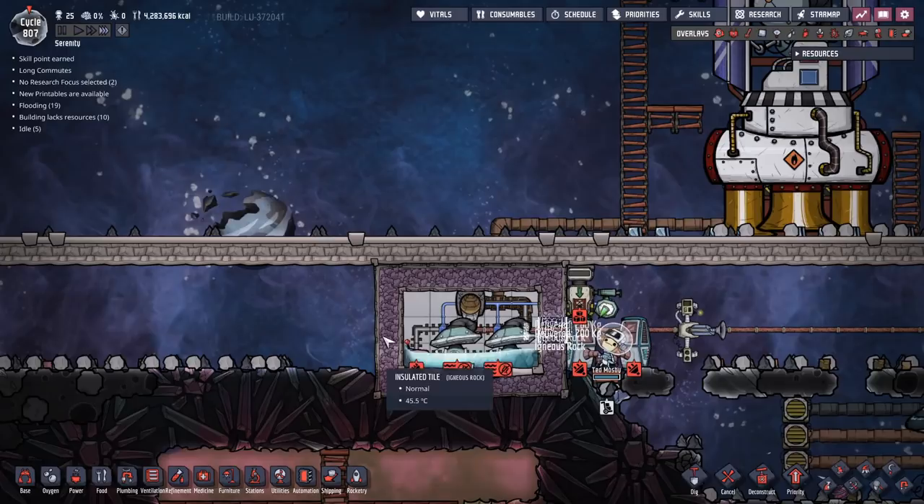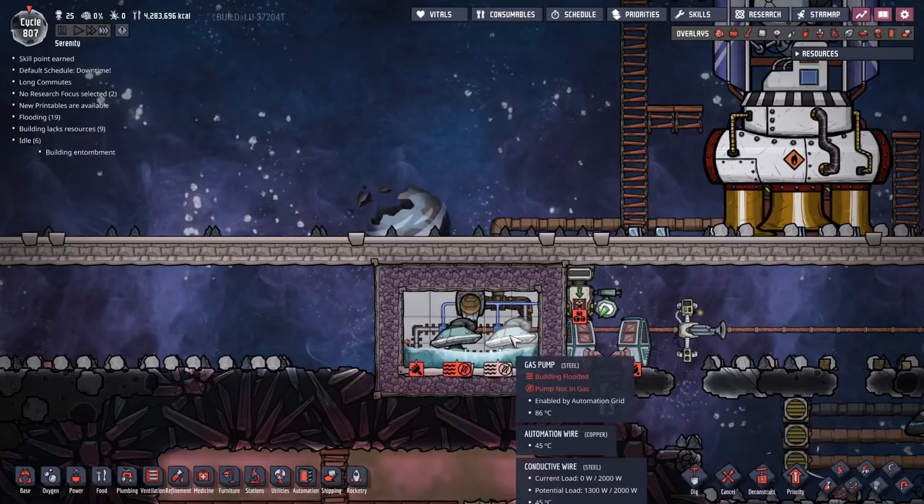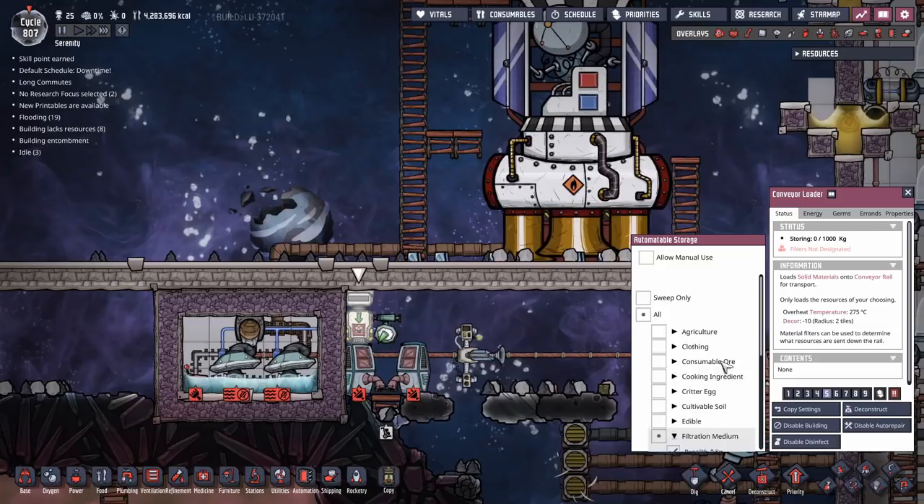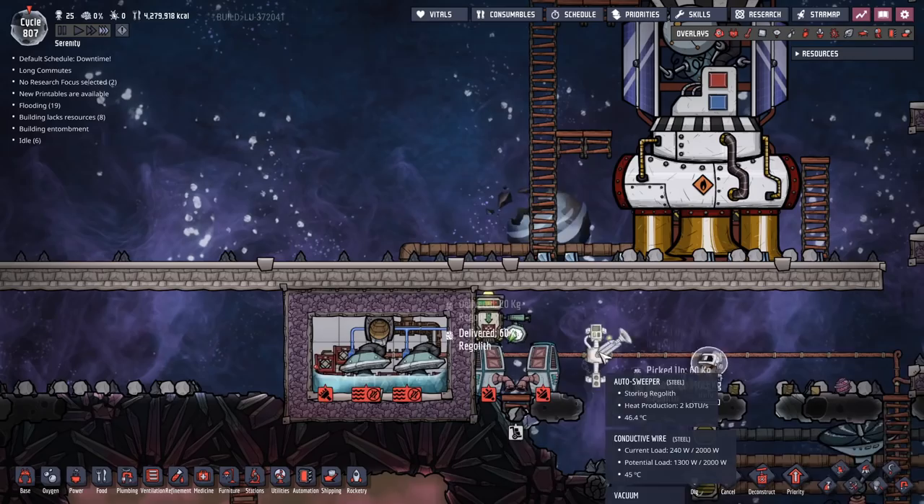Now we seal up the box. I've only made these out of igneous rock - there's no need for anything too fancy here, since this is very, very temporary. Once we've sealed it up, we're going to set this box to pick up filtration medium - Regolith. Set it to sweep only, and once that's set up, that autosweeper is going to start filling it. That's a convenient location so far.